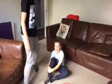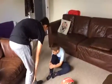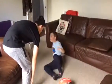Ow! Preston, what have you done? I've hurt my ankle. Can you stand up? Ow! Can you get to the chair for me?